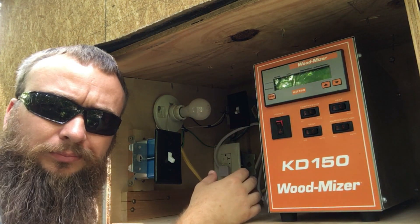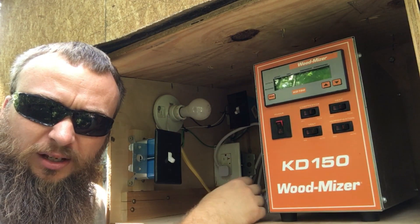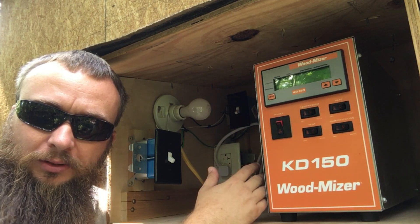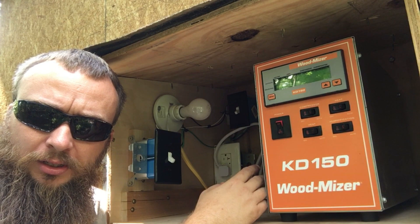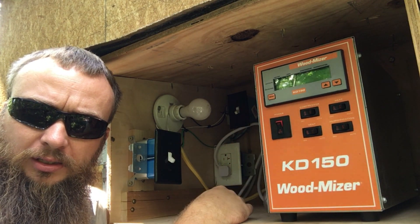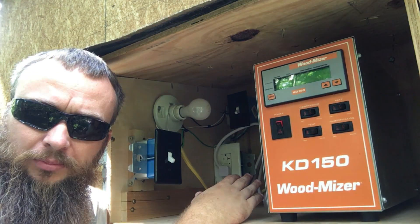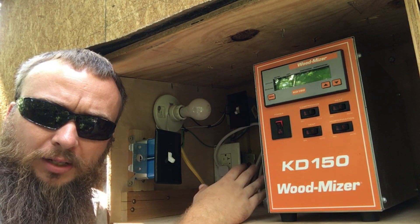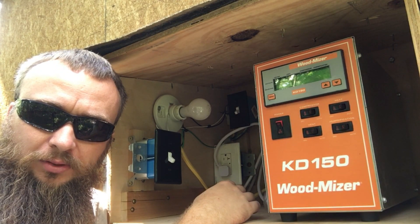One last thing — this small light bulb up here serves two purposes. If I come out here at nighttime I can turn the light on and see what I'm doing. The main purpose is during the winter months when it's cold, you leave that light bulb on all the time because this control unit is very prone to freeze. Everybody told me about it and the user manual says it several times — keep a light bulb in here to keep it warm, because this will freeze when it gets down to cold temperatures.